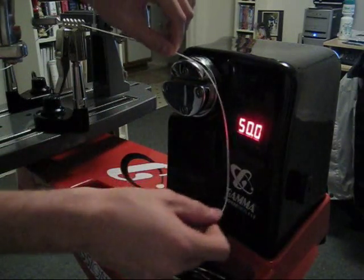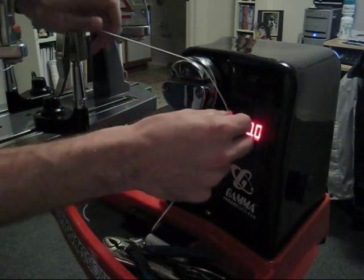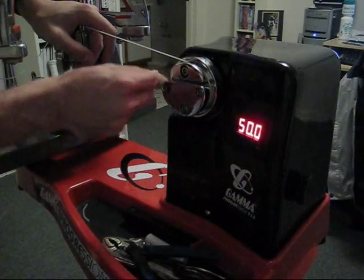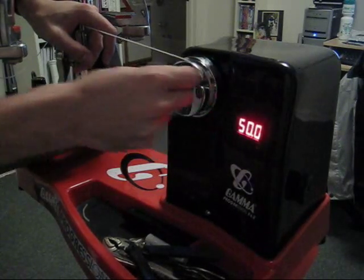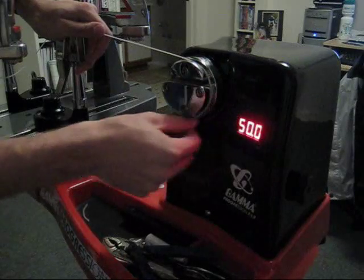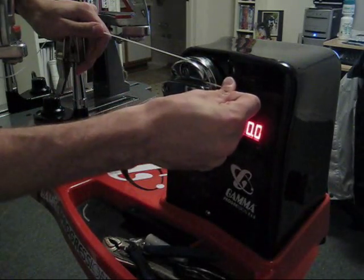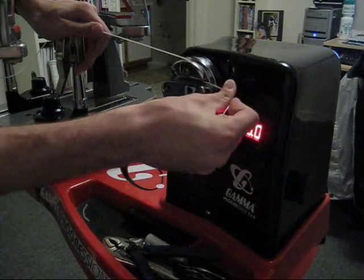You get the idea so far. What you do is you take the string that you want under tension, you put it around it. Don't pull it too tight, because if you do, you'll close the gripper before you get around. So just loosely go around, put the string through, and if you want you can pull it tight, but you really don't have to.